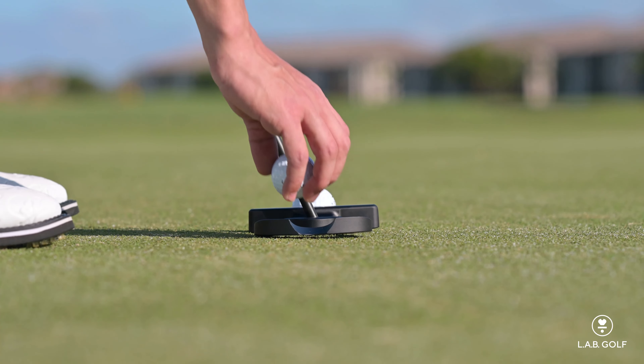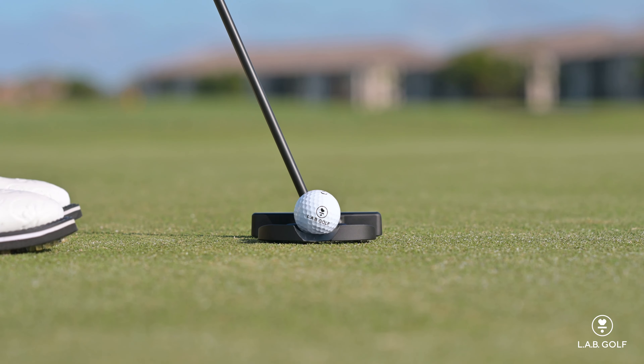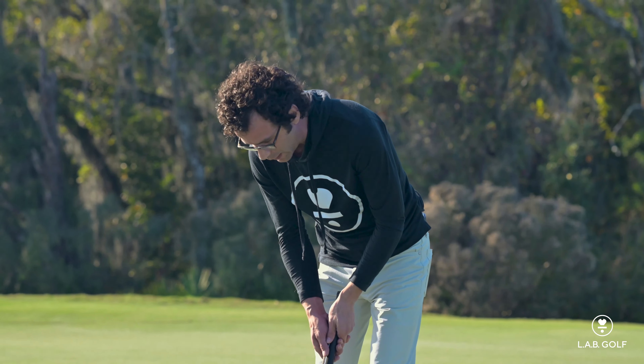I want you to place the ball in the bean right in the center. It might take a minute to get it to settle in there. And then we're going to make a stroke. The object here is to keep that ball from moving around in the bean.